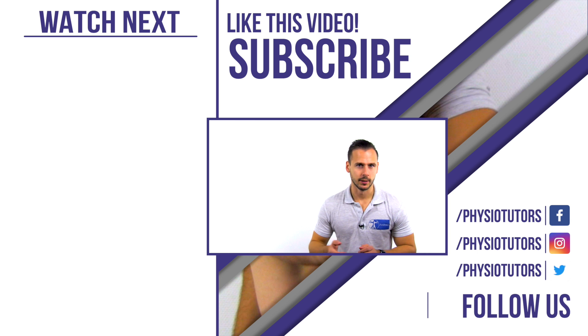If you're not subscribed yet, we'd love if you did so. Check the links in the video description below or continue by watching another recommended video. Maybe you want to check out our online course or assessment products — links to all of these are in the description as well. This was Andreas for Physiotutors. See you next time. Bye.